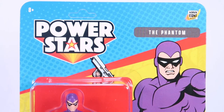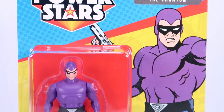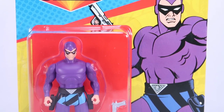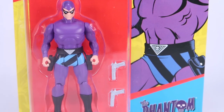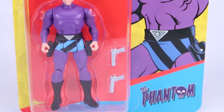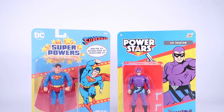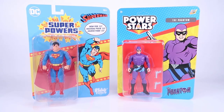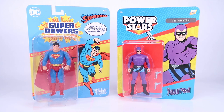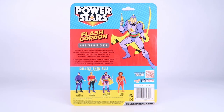We do have to start by taking a look at the amazing blister card packages. It's very clear that these are absolutely inspired by that original Superpowers toy line, including in the packaging — the colors, the placement of the artwork, the overall style of the card backs. They look gorgeous, bright and colorful. They stand out and they do look like an absolute homage to those classic toy lines that we all love. The card backs feel nice and thick and sturdy, and of course there are nice blister bubbles that fully showcase the action figures within the packaging.